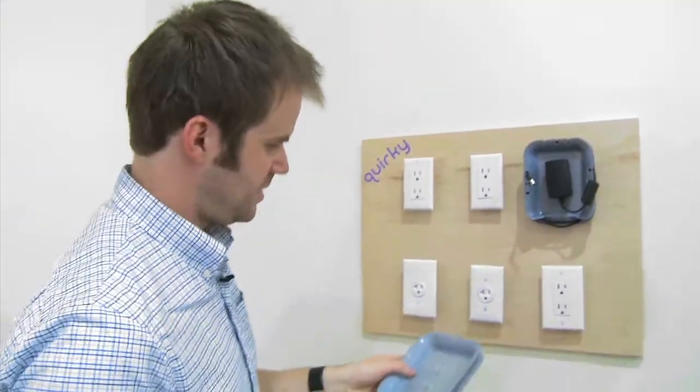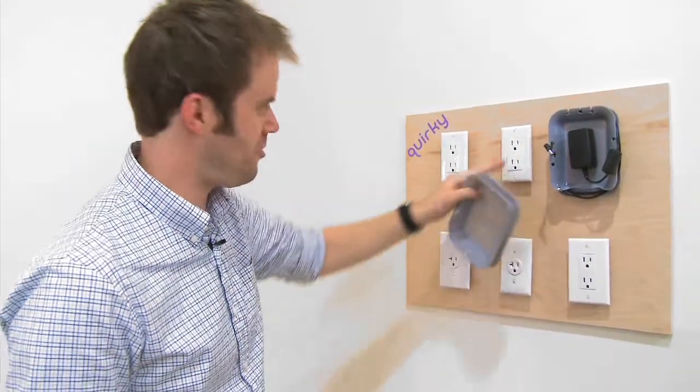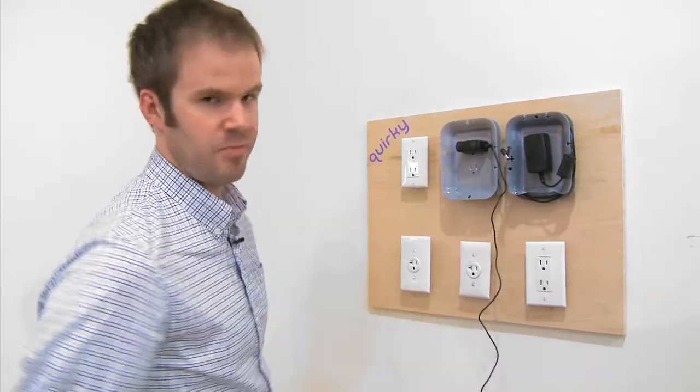The idea of this one is that it's very simple. You don't have to mess around with the faceplate at all. You don't have to unscrew anything at all. It's held in place by the actual fixture of the plug into the socket. You just put this in between, plug it in, bam.